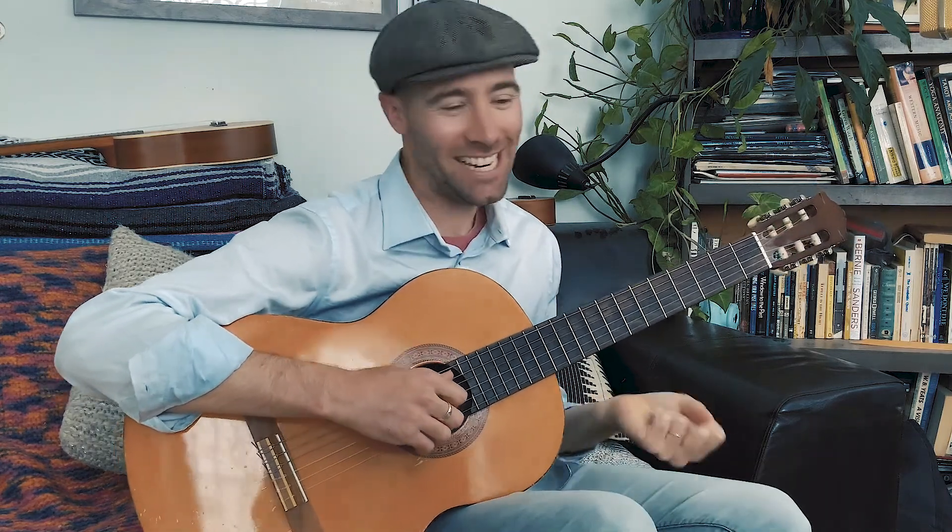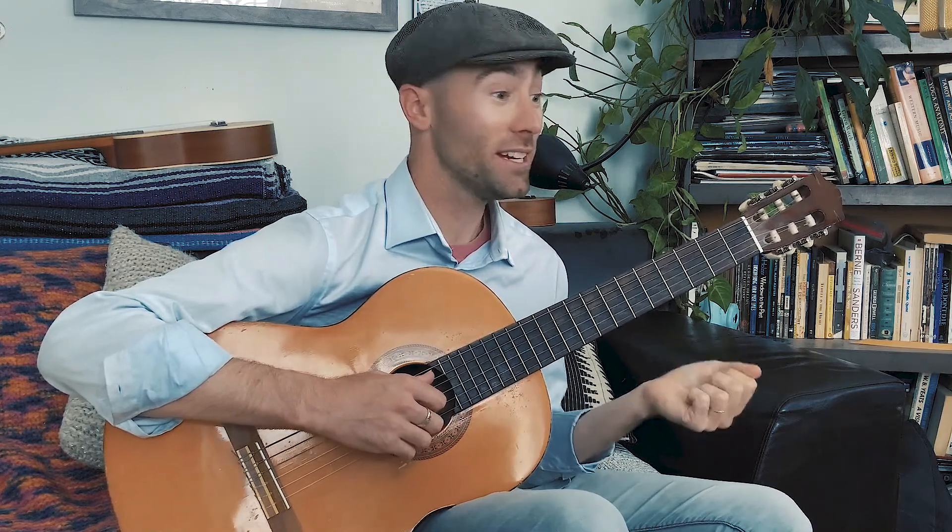Greetings all and welcome back. We have an exciting day today because we're going to talk about reading notation for the guitar. If you are brand new to guitar, or if you have been playing guitar for a while and have just never actually read standard music notation on guitar, this video is for you.